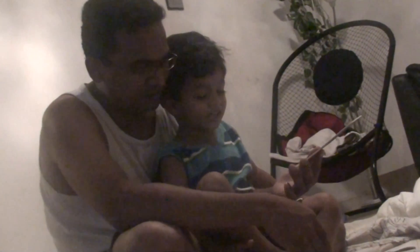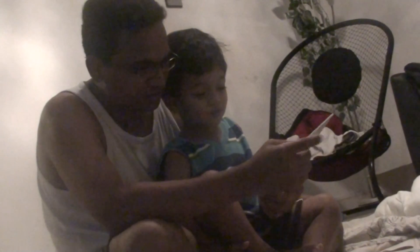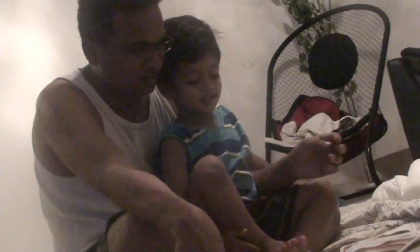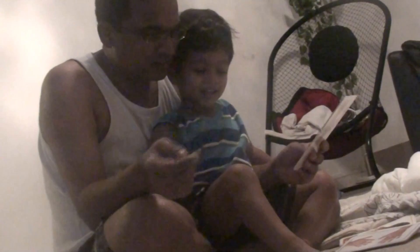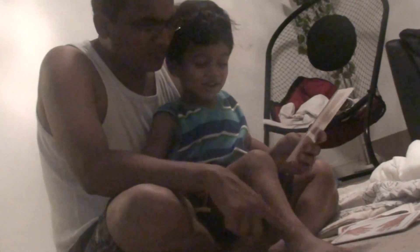What's this? Legs. No, what's this? Feet. No, what's that? Toes! Toes. What's that? Feet, very good. What's this? Elbow. No, what's this? Ankle.